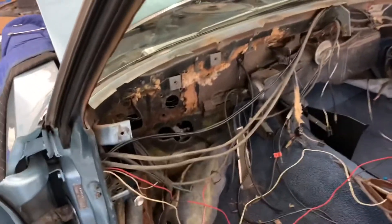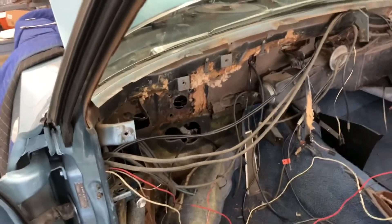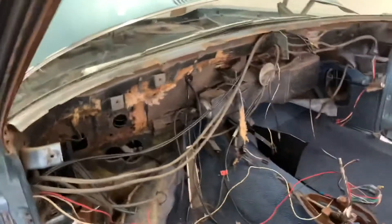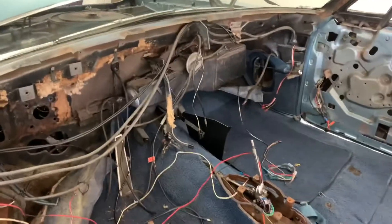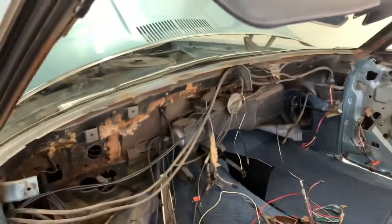Getting the rest of the items that are attached to the firewall removed. Getting the old, nasty insulation out. And get that heater box out. And then the firewall will be cleaned up.